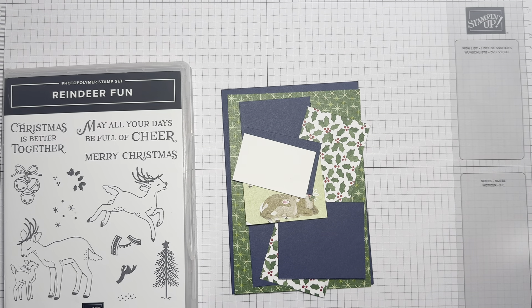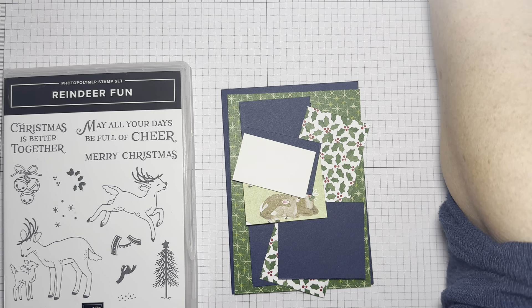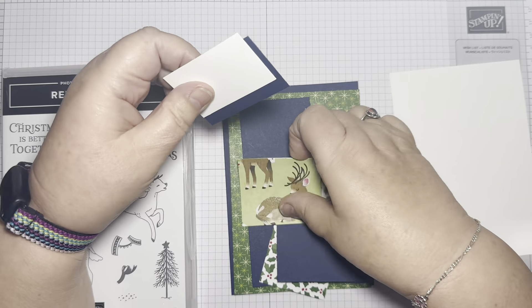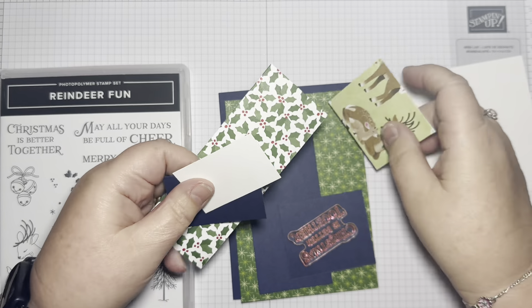Hi there, it's Janice Thompson from jazzledazzlecraft.co.uk. I'm an independent Stampin' Up demonstrator and I live and work in Scotland. Today I have another of my easy cards. This one is made from bits of scraps that were left lying from a couple of projects that I have been preparing for my Crafternoon Tea in-person event. So I had been chopping up designer series paper and I had these bits.